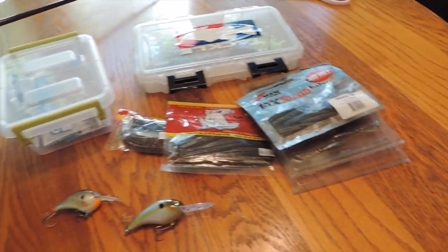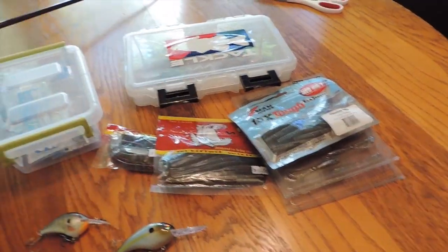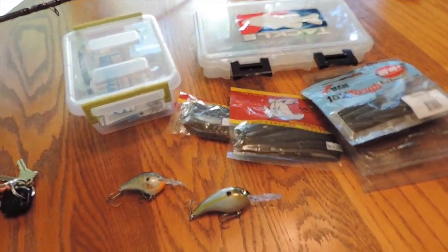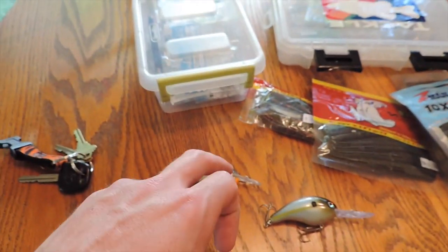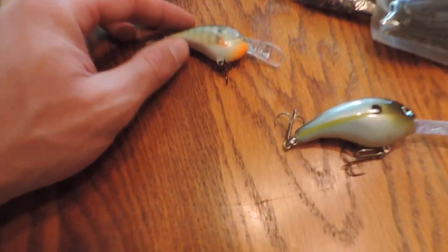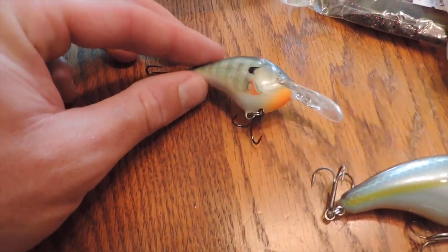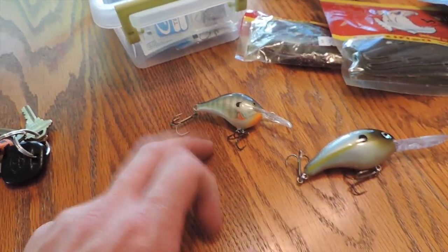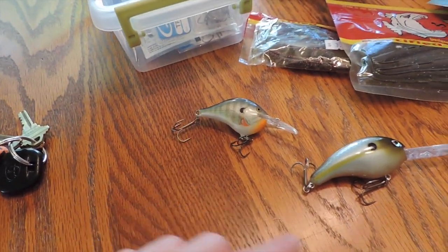Right here is kind of the get-up for today as to what I'm going to try to use. I'm not going to be using all of this, but I'm going to be bringing it as kind of a plan B, C, and so on. Starting off, I'm going to stick with this DT-6. Even though I think it's a little too shallow, I think that color pattern is going to do pretty well — it's pretty much the only gill pattern I have in a deep dive crankbait that goes deeper than six feet.